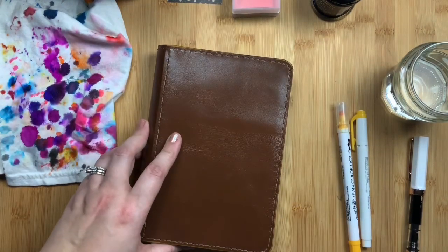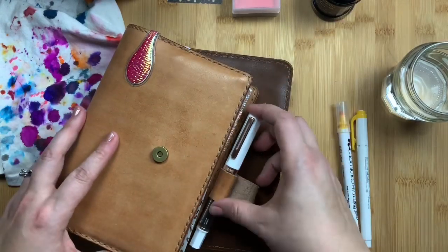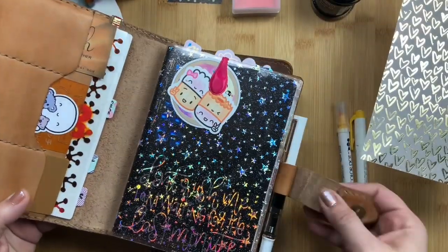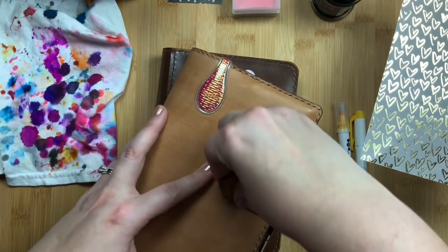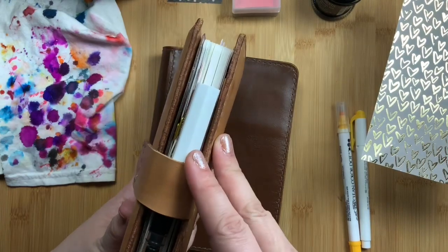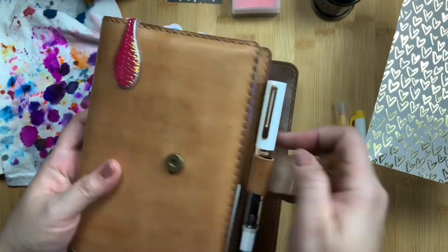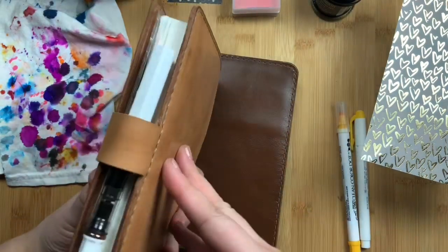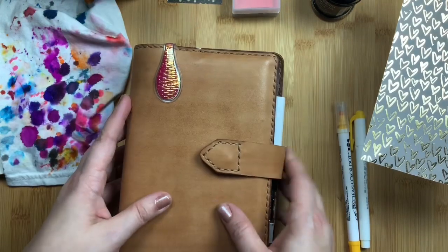I also want to show you what the Rose Gold pen looks like with my planner. This is my everyday carry — my Stalogy with my Ollie clip and my hand-stitched leather tee cover. The pen looks really pretty with the planner. I can stick it so the rose gold shows or tuck it farther into the pen loop and it will hold just fine with the closure. I am super excited about it.